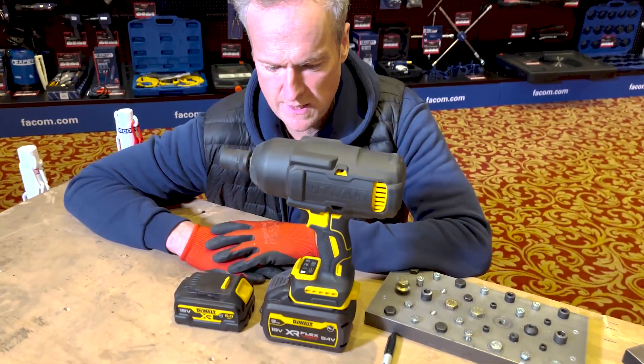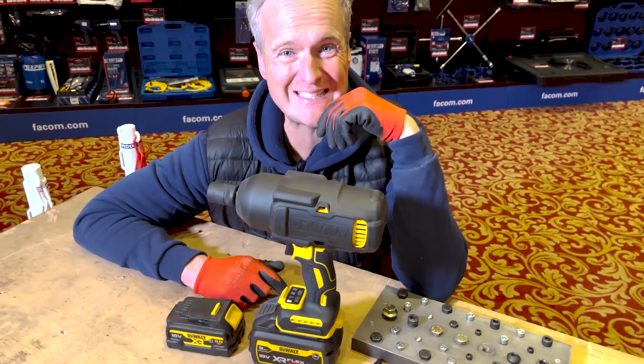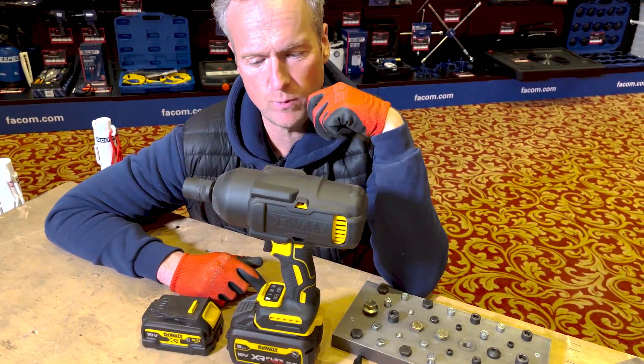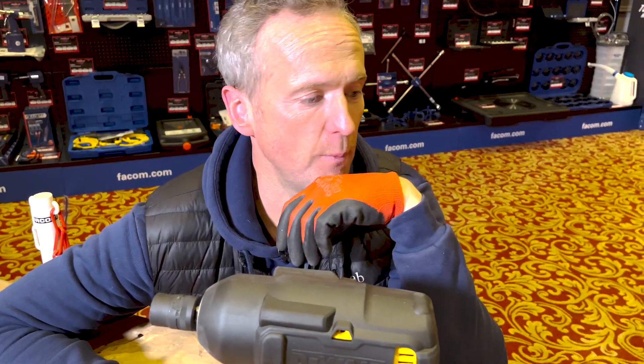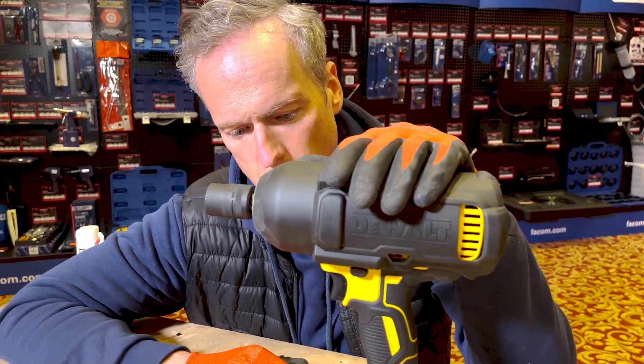Let's talk about what this thing is capable of, because that's what you want to know. How powerful is it? Well, it is only the most powerful one on the market, in any brand at the moment. It delivers 1,898 newton meters in undoing, and 1,396 newton meters in doing up.